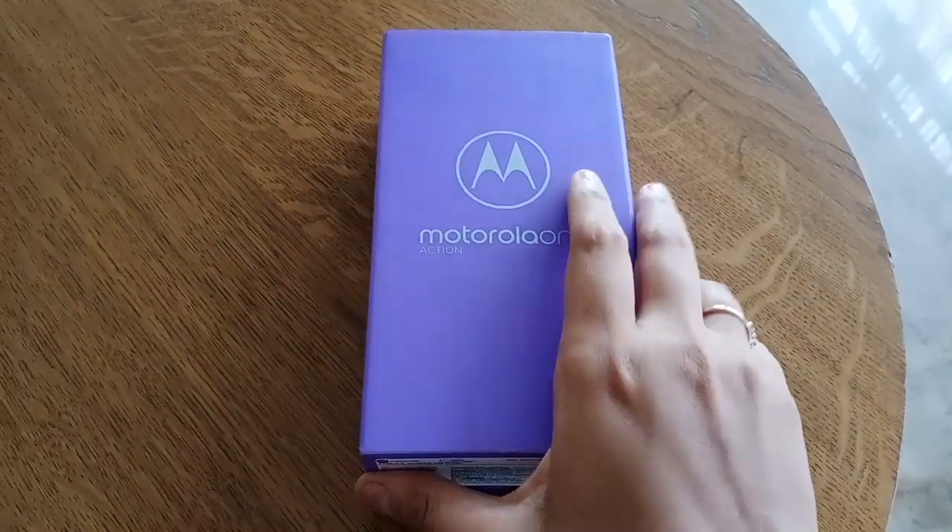Hello friends! Today I am going to check with you the Motorola One Action launch. This is my Motorola One Action box packaging.